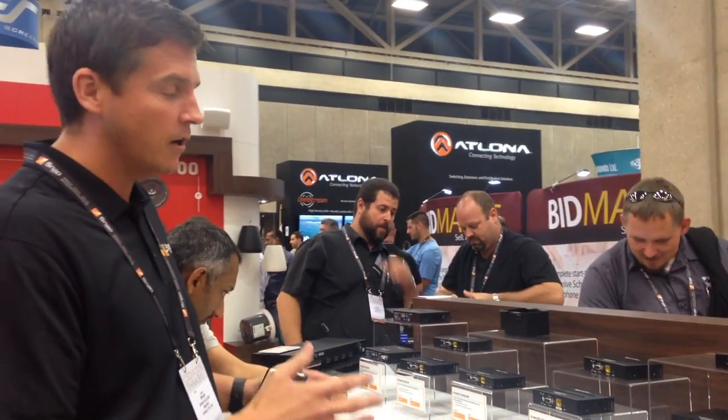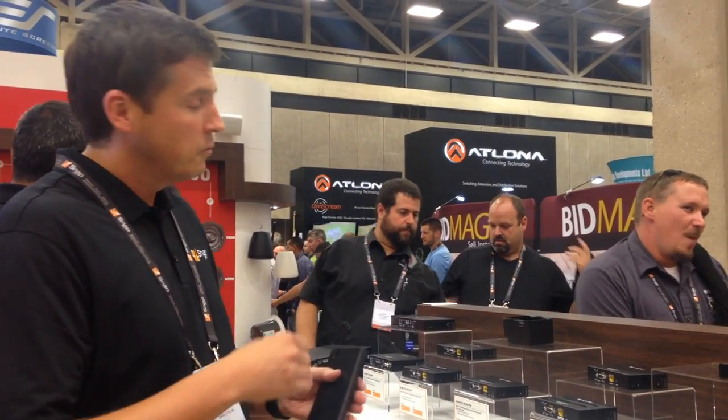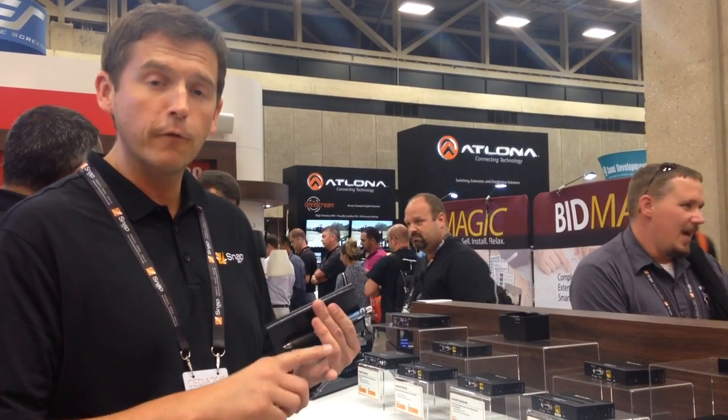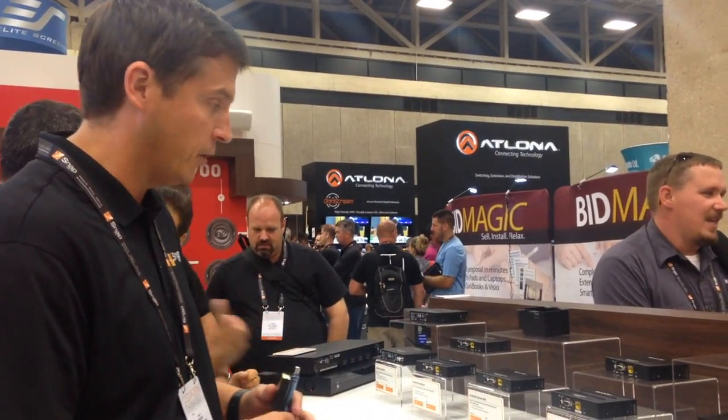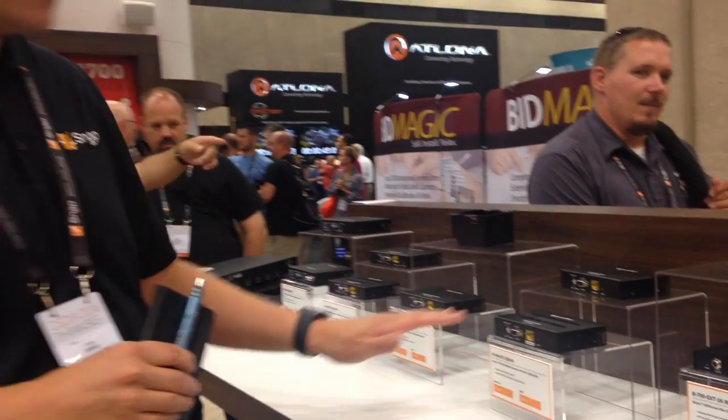Today I'd like to take you through the new products from Media Distribution at the 2016 CEDIA Show. Here I'd like to highlight our extender category. You're familiar with our 1080p HD-BaseT extenders. This year at the show we're launching the new B540, which is a 4K-capable HD-BaseT extender. It's 4K 30 444 compatible, as well as 4K 60 420 capable. The core of the product is both the 330 RS IP and the 230 RS — all the familiar features from our B520 products brought into the 4K world.